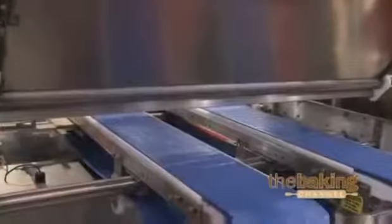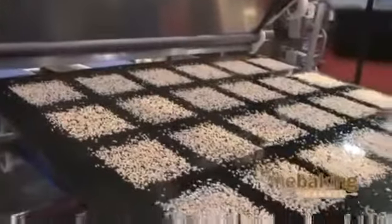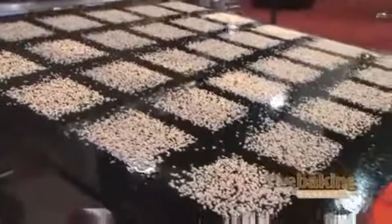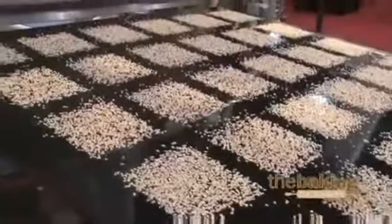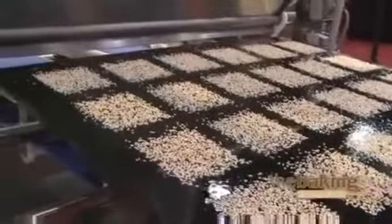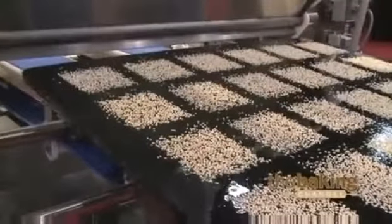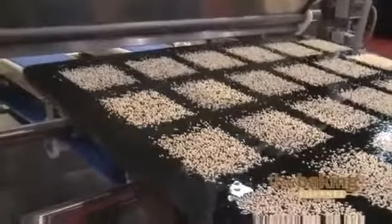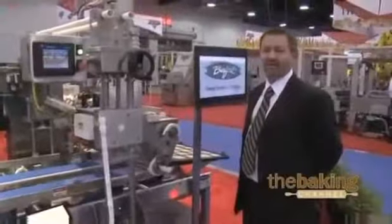As the pan comes through, it breaks the laser sensor, which begins the encoder sequence. Determining by your program that is preset for your pan and for your product, you will see the seed deposited directly on the product with the elimination of seed between the cavities to eliminate waste and much better for sanitation purposes. If you'd like more information, please contact us or visit our website at burford.com.